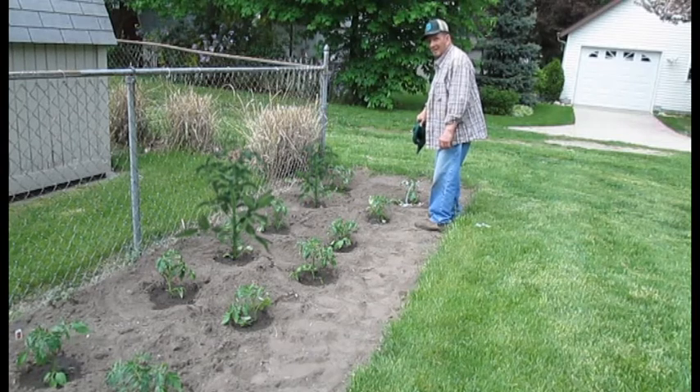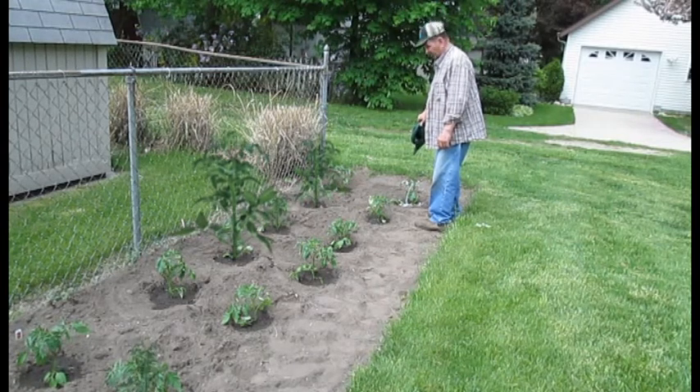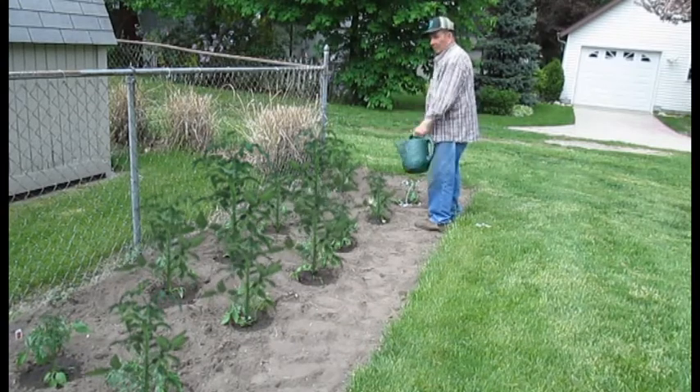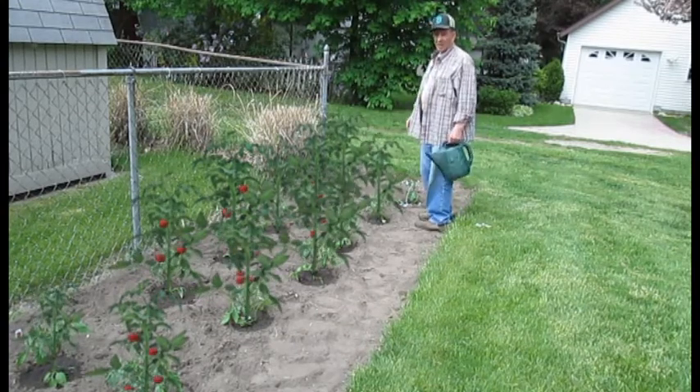Dad, have you ever had one of those plants grow while you were doing that? Did any of them just grow fast? Oh, yeah. One time it grew up, it hit me in the face, knocked me down.